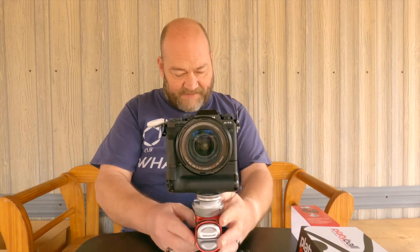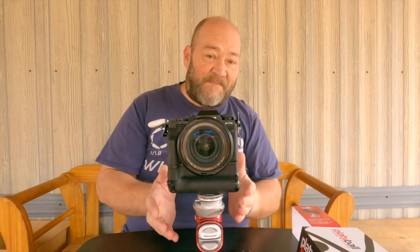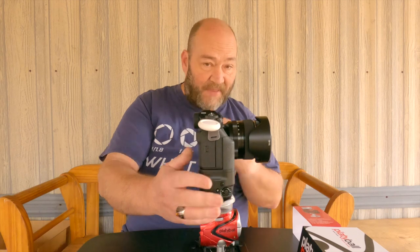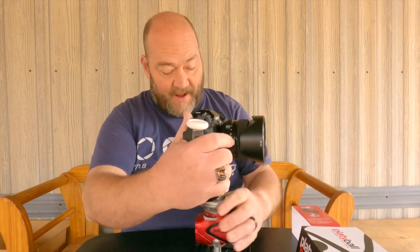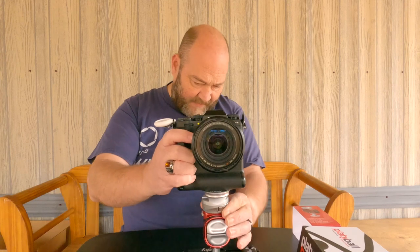This one functions basically the exact same as the Ergo, with the exception of having the electronic level built into it. Now I'm going to show you something else — on the bottom of the ball head, let me take it back off my plate here.